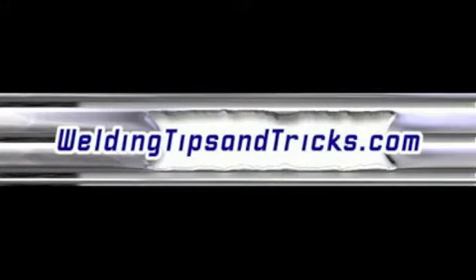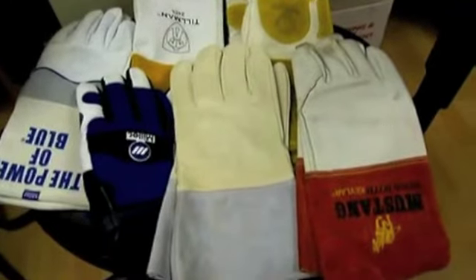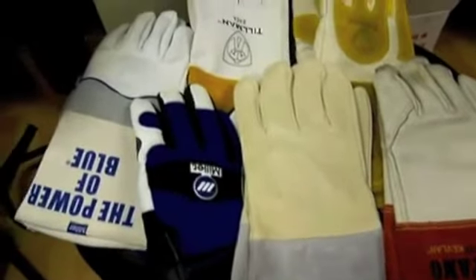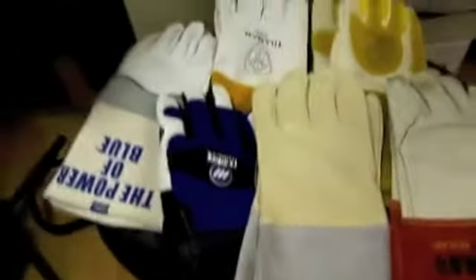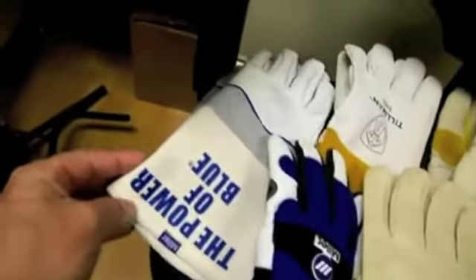Here's another video from WeldingTipsAndTricks.com. Today we're going to shift gears and talk about TIG welding gloves, and mainly a new product that makes any TIG welding glove better. TIG welding gloves are thin — they have to be thin so you can feel the wire and feel what's going on, and be dexterous and able to manipulate things, but that makes them not very heat resistant.